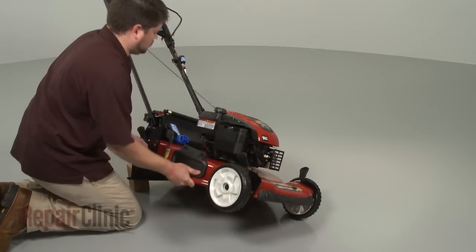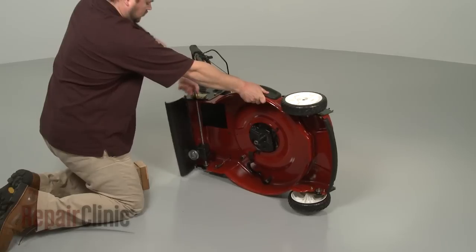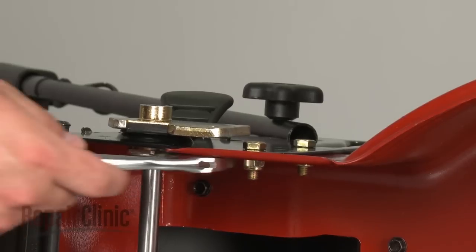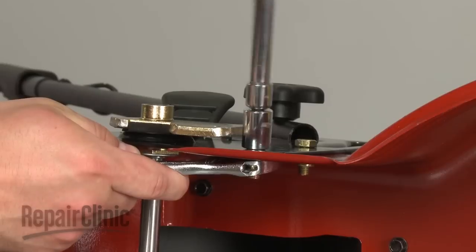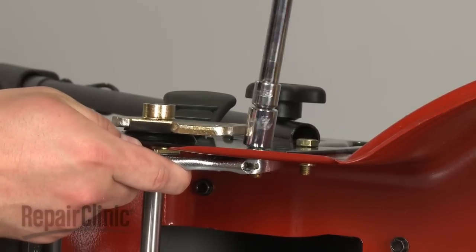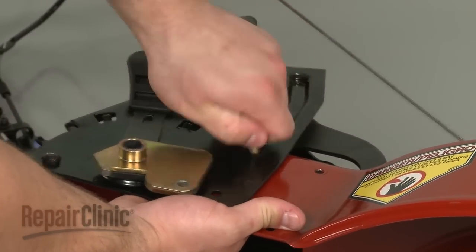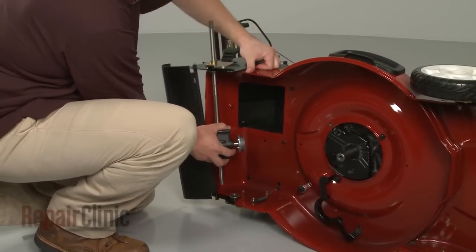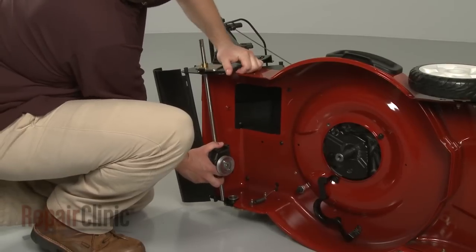Now hold the transmission shaft as you set the mower back on its side. Use a half inch wrench to secure the adjustment plate mounting nuts and a half inch socket to unthread the two bolts, then remove them. Slide the old transmission up, lift the plate out of the way and pull the transmission out. Be aware this may require some effort.